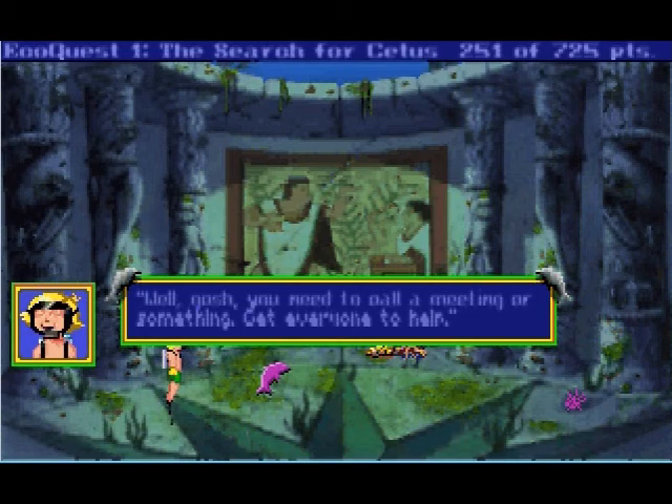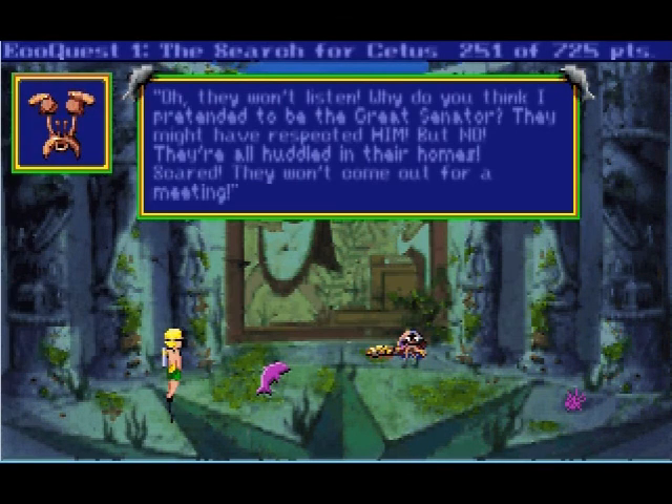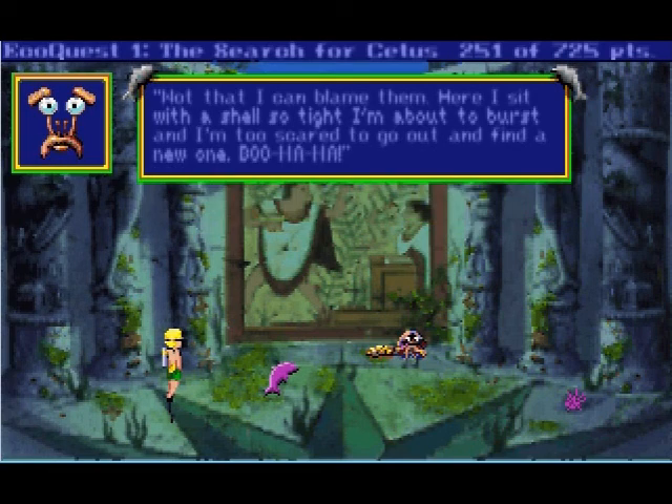Well gosh, you need to call a meeting or something, get everyone to help. They won't listen — why do you think I pretended to be the great senator? They might have respected him, but no, they're all huddled in their homes, scared, they won't come out for a meeting. Not that I can blame them. Here I sit with a shell so tight I'm about to burst, and I'm too scared to go out and find a new one. Boo-ha-ha-ha. We're out of time, so we'll see you in the next video — see you soon, bye!